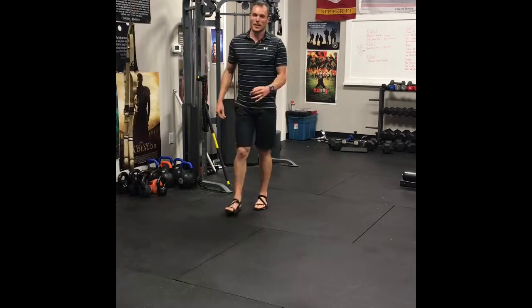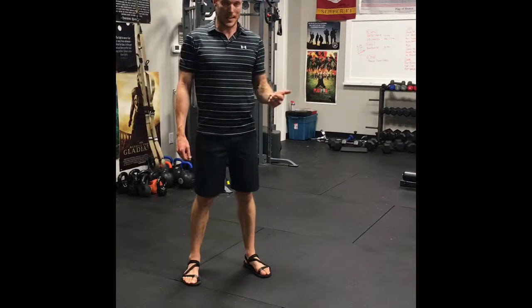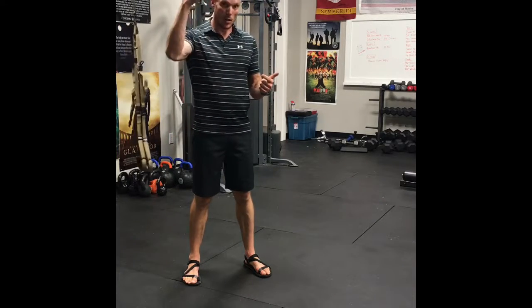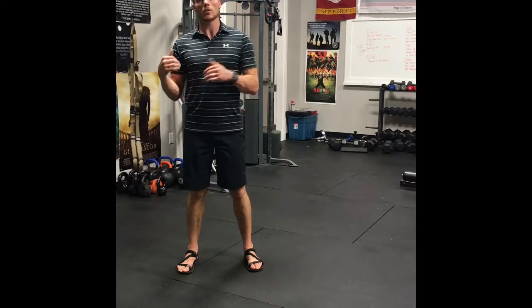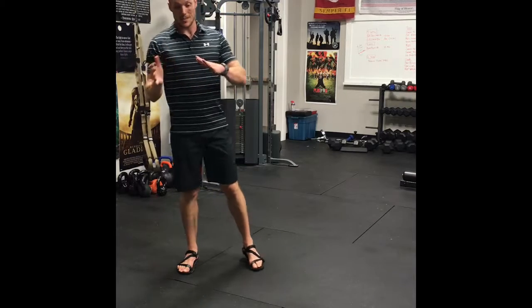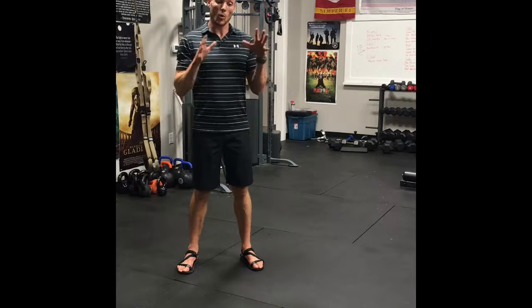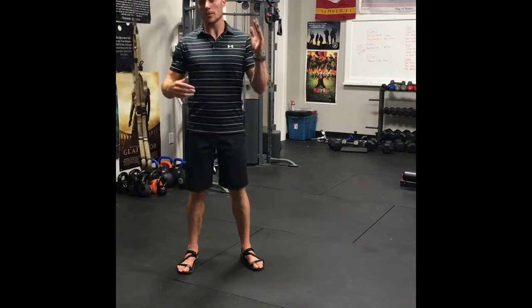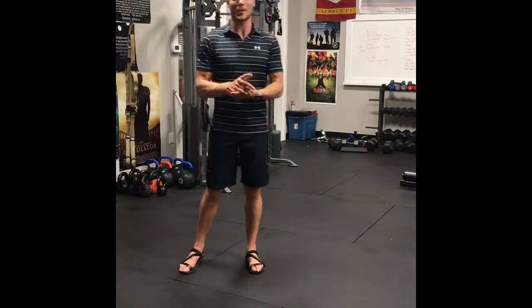Let me know if you have any questions. To recap: the first four exercises are 12 reps each; the second three, done back-to-back on both sides, are 10 reps each movement; and the last three are 15 reps. Do this as many times as you can — if you have 20, 30, or 45 minutes, blast as many rounds as possible, or do three to seven sets. Let me know if you have any questions — thanks a lot, I hope you enjoyed it!